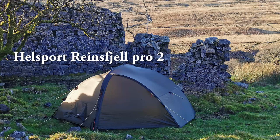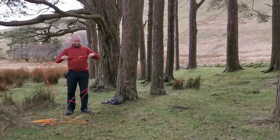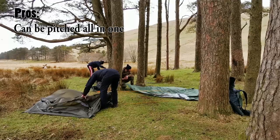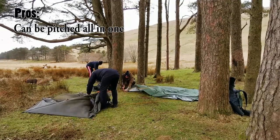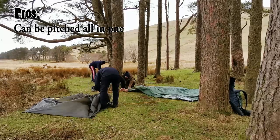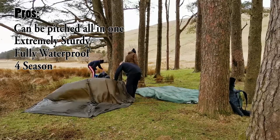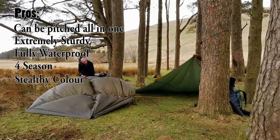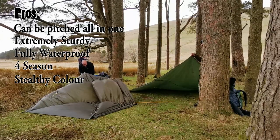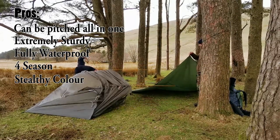The Hellsport Rheinsfeld Pro 2. You may have seen this in my videos. Here's Drufus putting it up for us with the colour-coded poles. Now here are the pros: it can be pitched all in one, he's got the inner tent under there, it's ready to go, it's extremely sturdy and fully waterproof. It's four-season, which I'll show you in a minute. And it's a very stealthy colour — this is the ideal colour if you do not want to be seen.